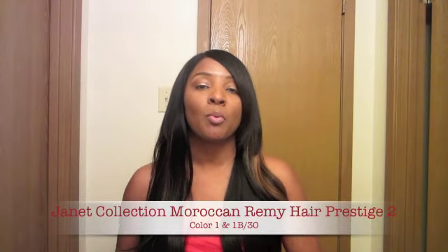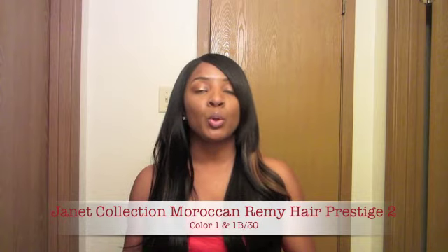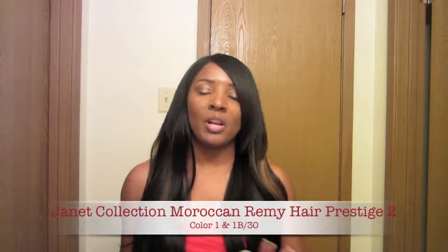Hello everyone, my name is Atiyah and thank you for joining me today on my Janet Collection Moroccan Hair Prestige 2. As you guys know, you've seen my first video where I showed how I did my install. On this video today, I'm going to show you how it holds a curl, how I roller rod, and how much it falls throughout my eight-hour day.